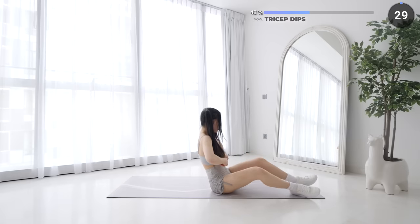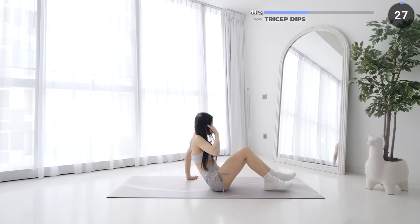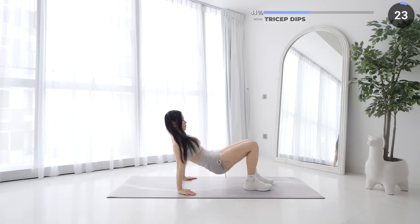Lift yourself up using your triceps, make sure you brace your core too, then lower yourself down slowly working on those triceps.